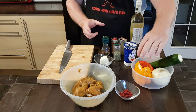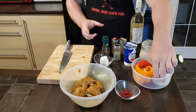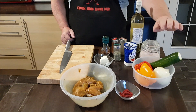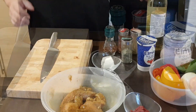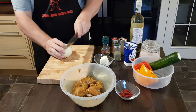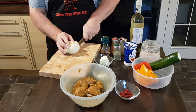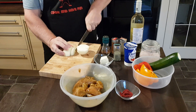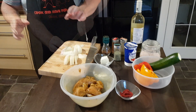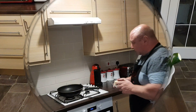We also need about a teaspoon of salt, 100 ml of double cream, one and a half paprika — you can use any color — I've got a large one. One onion, which is about 200 grams, and one courgette. First of all, we have to slice the onion.